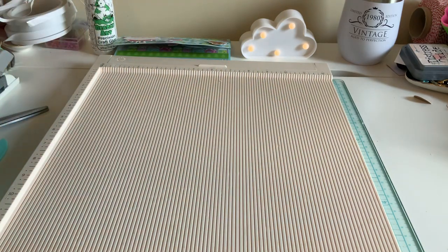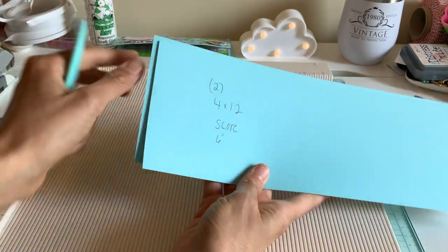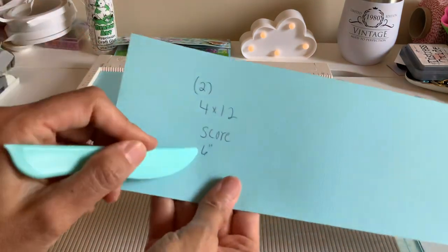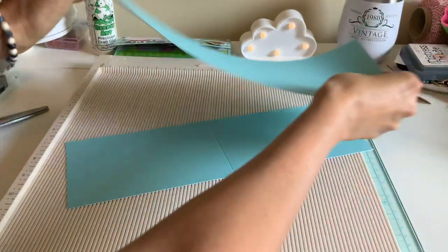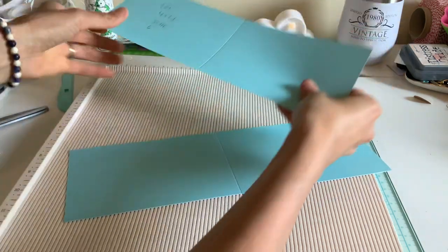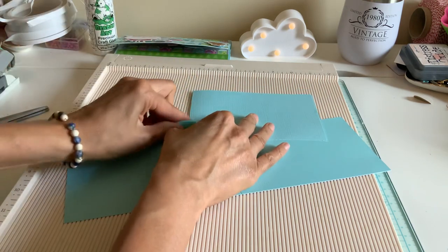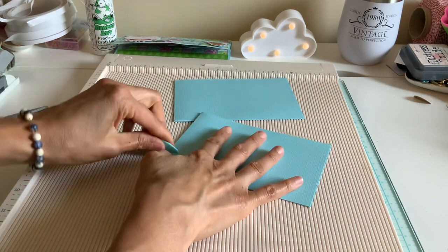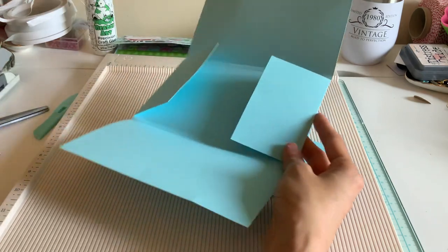Next we're going to take for the arms — they're going to be two four by twelve papers. You can either fold it in half or score it at the six inch mark, that's just in the middle. Because you're probably wondering how you got the arms on there so long. And this is all you do if you want to extend something, especially with a 12 by 12 paper, since most of us work with eight by eight, 12 by 12, or six by six. So this is a fun way to extend it.